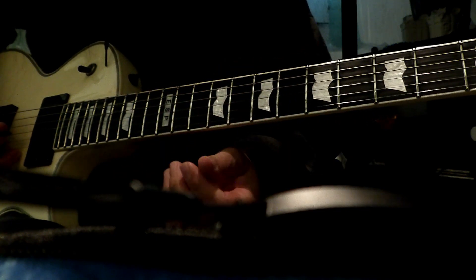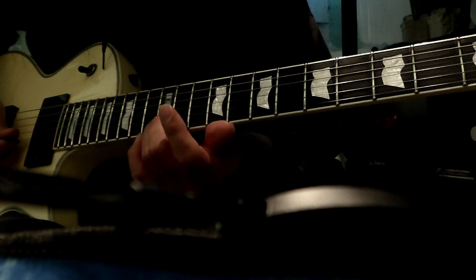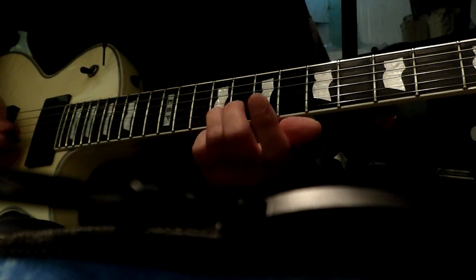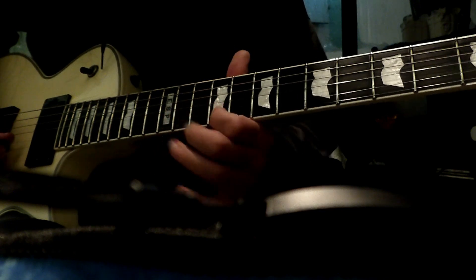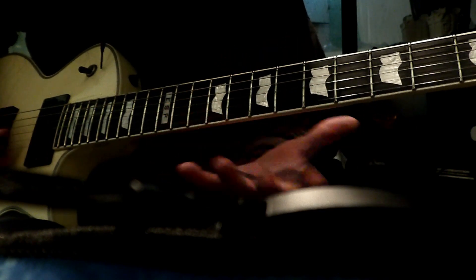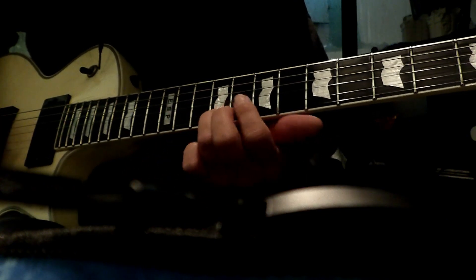And then we have a chromatic thing — it's going to be on the B string again. It's going to be 12, 11, 10, 9. Sometimes you really can't hear that note there; it almost sounds like that on the track anyway. So I just chromatic: 12, 11, 10.